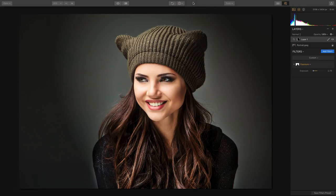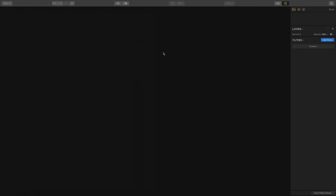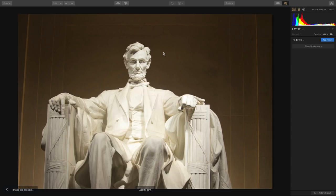Let's open up another photo. I want to show you some great new controls for correcting lens issues. I shot the Lincoln Memorial from a slightly lower angle, and you can see that's creating some perspective issues — the photo's not straight, plus it's got a couple of leaning lines.